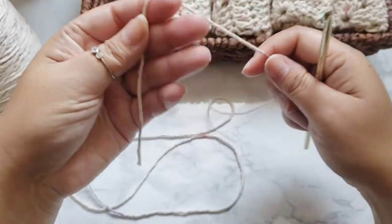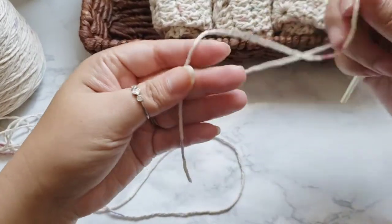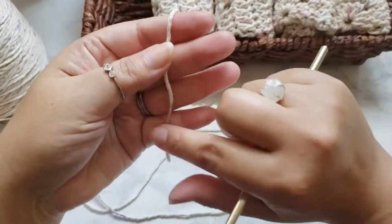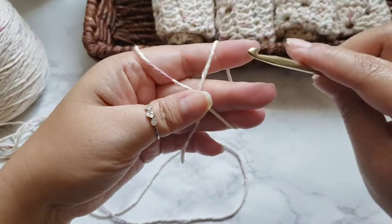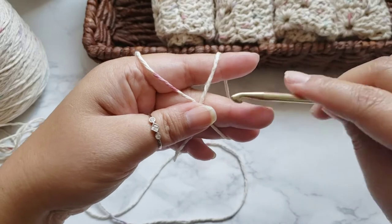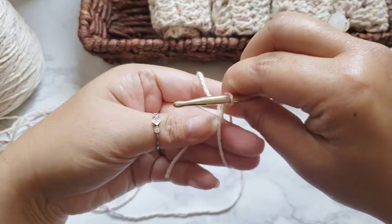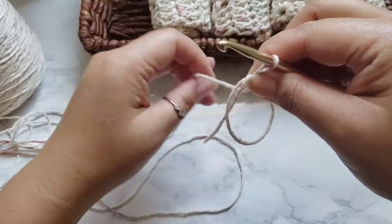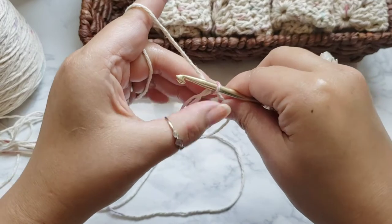To get started we'll begin with the magic circle. Take the end tail, wrap it around, put your hook underneath, grab the yarn and pull up, then pinch where it is right here — that's the magic circle.